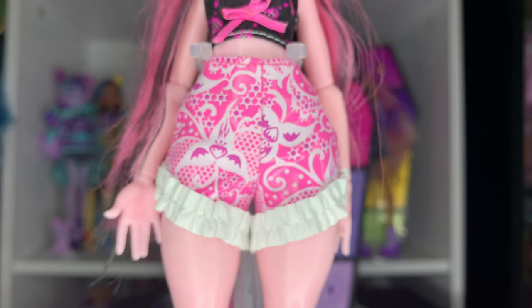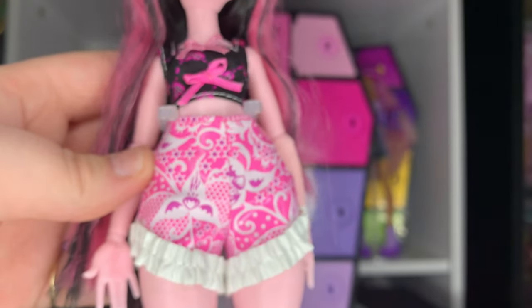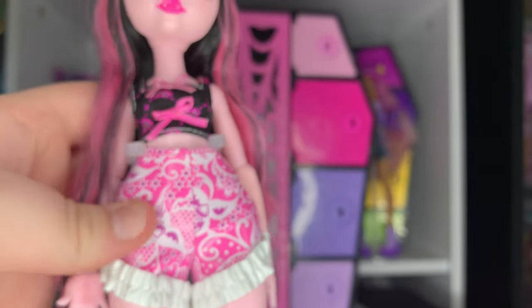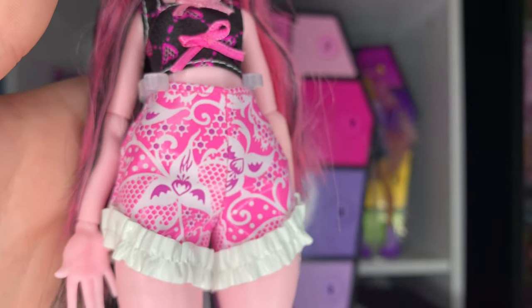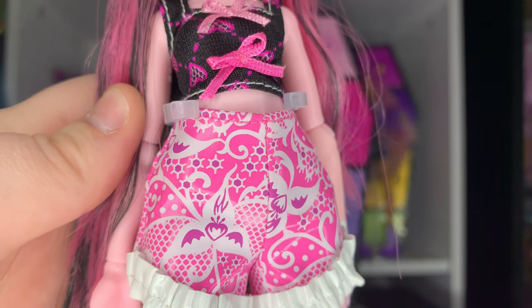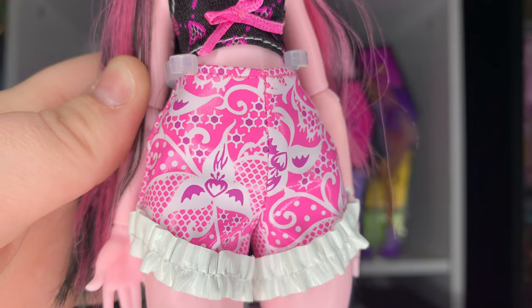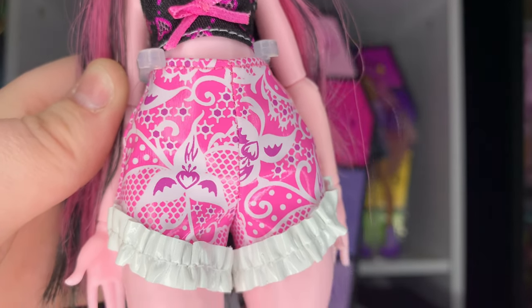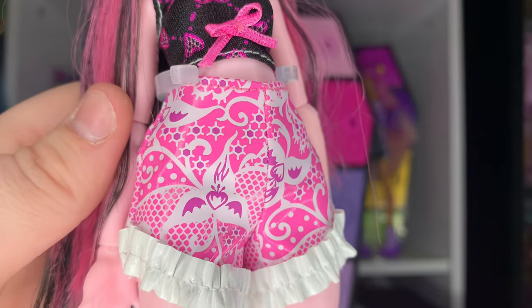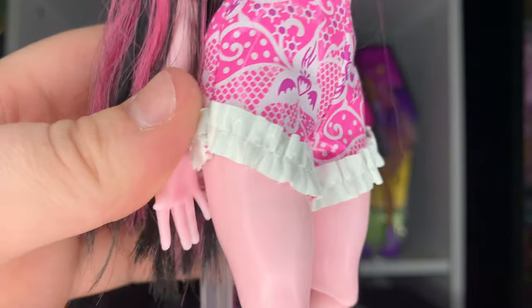Her shorts — I wasn't expecting to like them so much, but they're actually really cute. They're a plasticky pleather material, actually not even that plasticky — it's a pretty nice pleather. It might peel over time but right now it looks good. The pattern is hard to describe, but they're hot pink with this white and purple almost floral pattern.